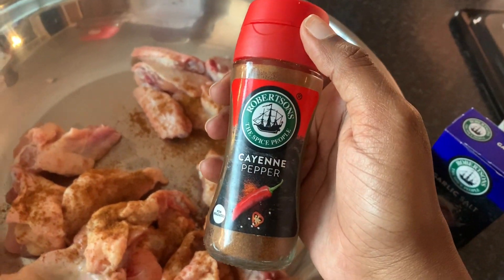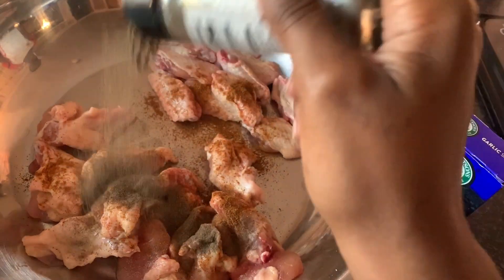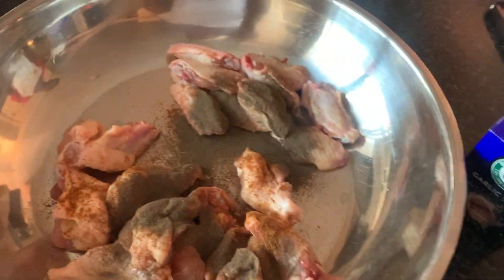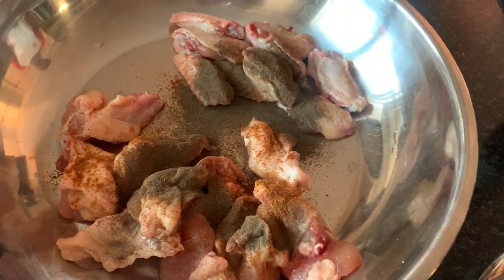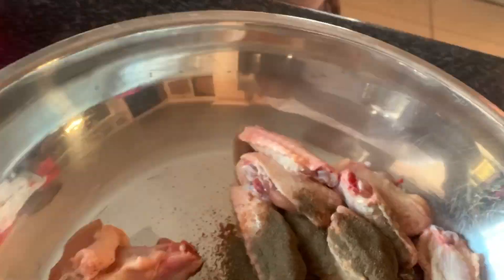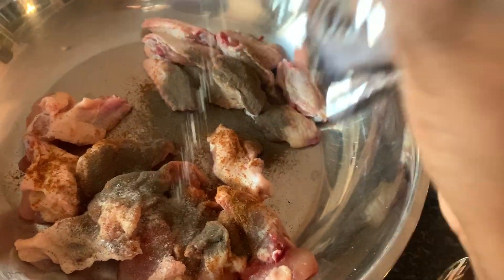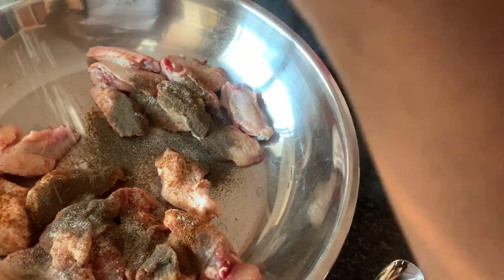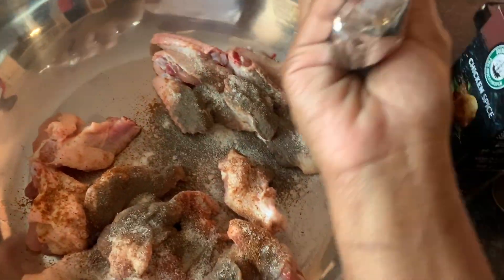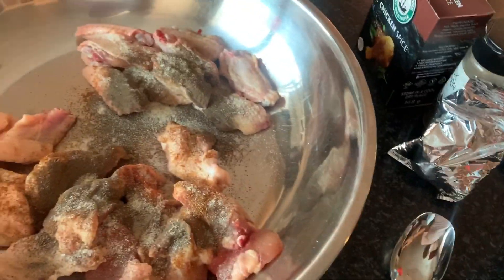Firstly, I'm going to add four tablespoons of cayenne pepper — you can use paprika, that's up to you. The more pepper you put depends on how hot you want your wings to be. Then next I'm going to add two tablespoons of black pepper, and then one tablespoon of garlic salt.